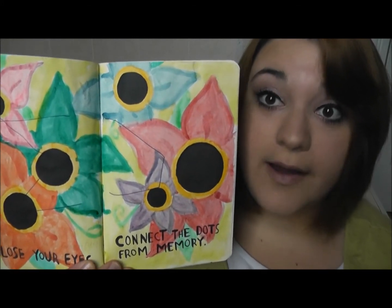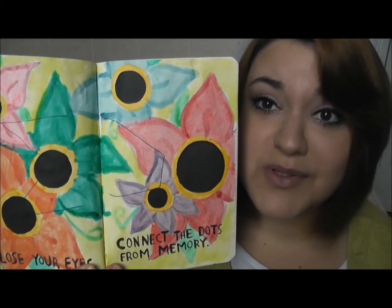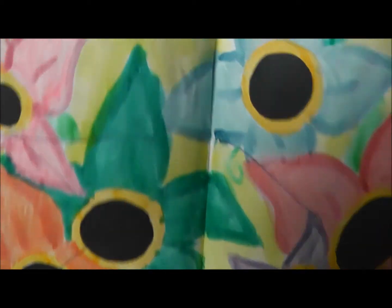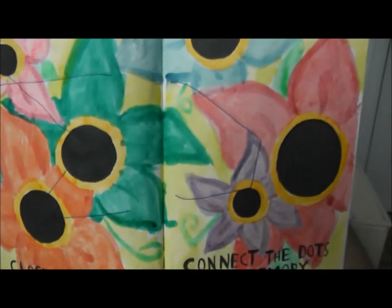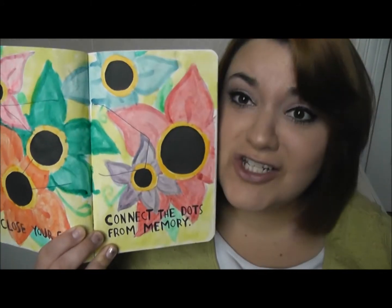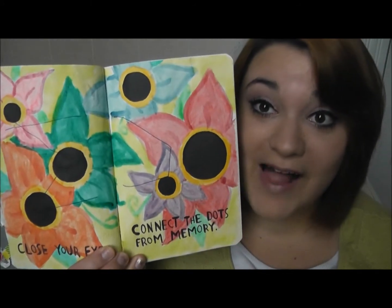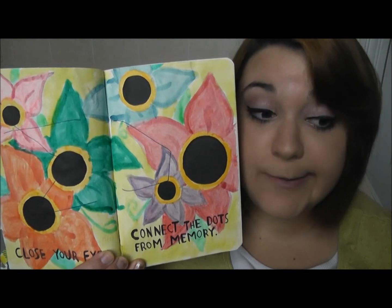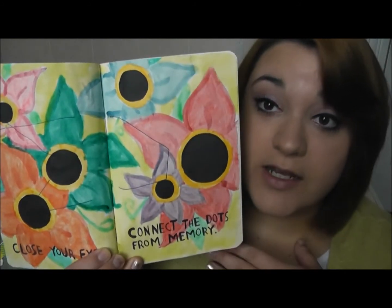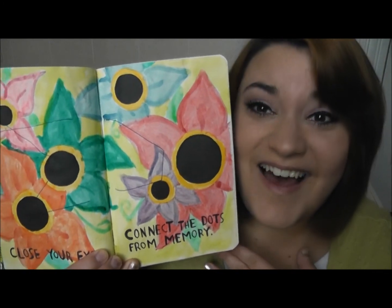And this next page said to close your eyes and connect the dots from memory. So I closed my eyes and tried to connect the dots, and I just used a pen. I kind of missed — like, I totally missed this one. But then I just took watercolors and painted flowers, because I didn't want to leave it plain white. Plain white is boring in a Wreck This Journal in my opinion. I like to make it artistic, so I painted it.